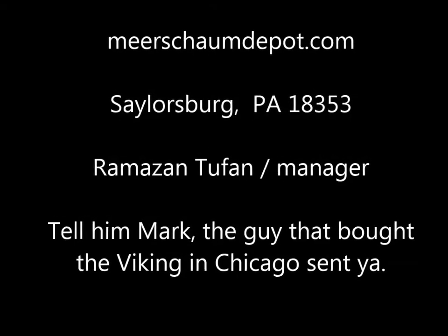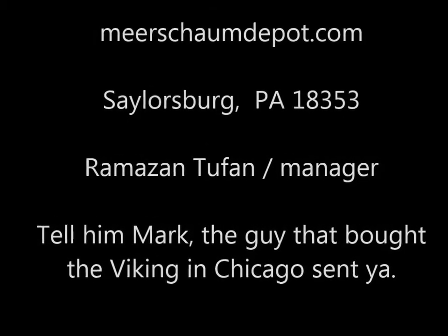Hallelujah. Okay, at the pipe show — if you've never gone to one of these pipe shows, it's amazing.